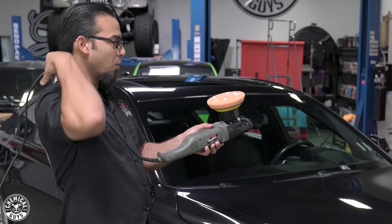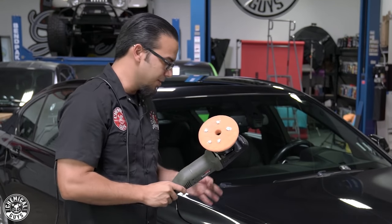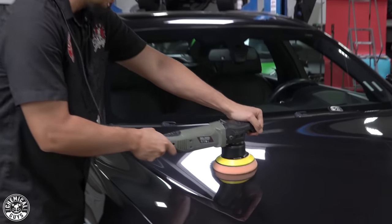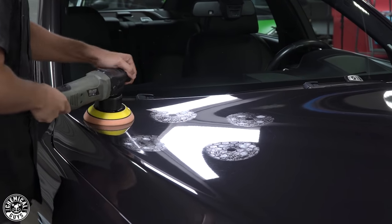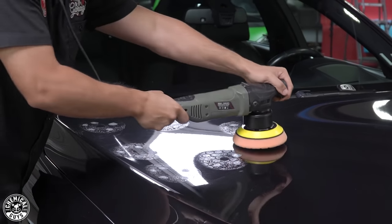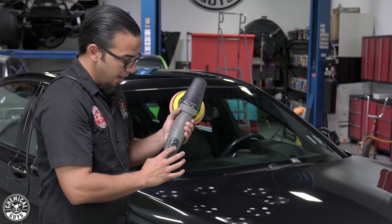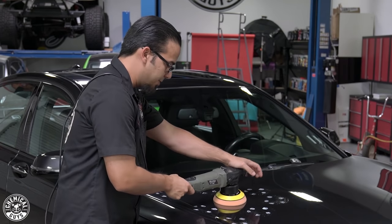A pro tip: always throw the cord over your shoulder so it doesn't wrap against the side of the vehicle causing micro dents or scratches. We're going to start by blotching out the polish in a two-foot by two-foot section — about the width of your shoulders. On the lowest speed setting we'll spread it out, and then on the highest speed setting — which on the Torque 10FX is speed setting six, or 40 on the analog screen — that's what we'll do our polishing steps at.